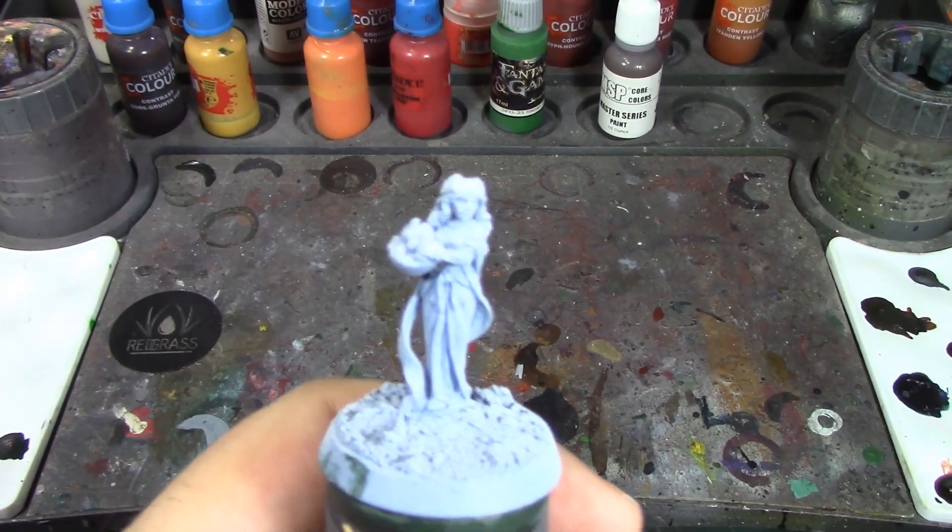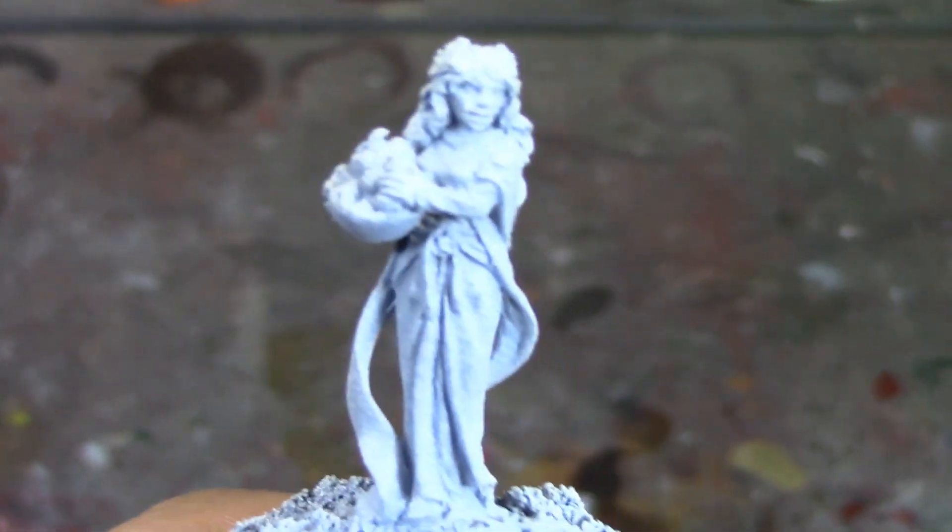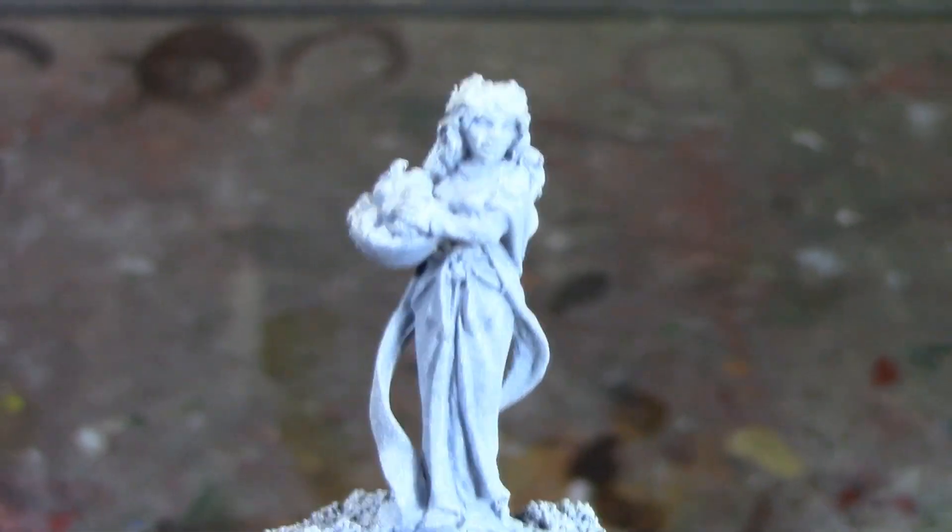All right, brush monkeys, we're back and this week we're painting the Spirit of Autumn from Reaper Bones. This was sculpted by Julie Guthrie — I had to snap this up because Julie Guthrie is one of my favorite sculptors.